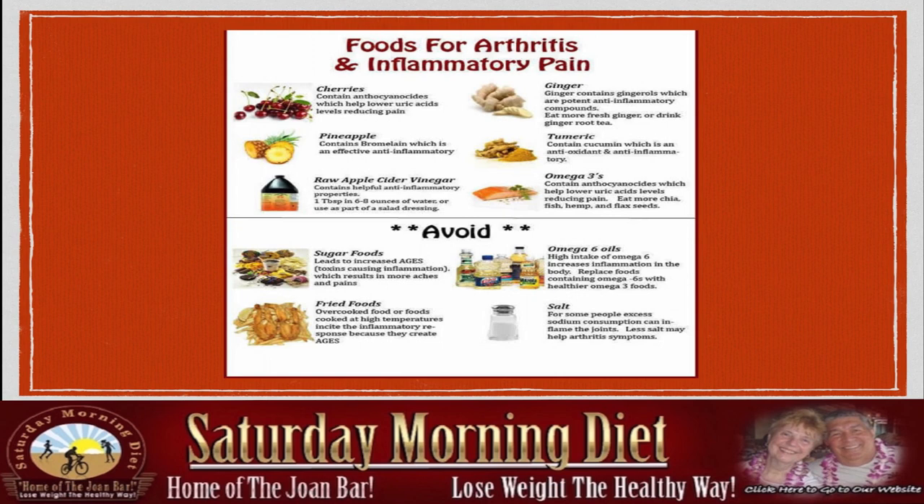I've been doing that for quite a long time. Fish oil reduces uric acid levels, reducing pain. Also consider chia, hemp, and flaxseeds. Avoid sugar foods, fried foods, omega-6 oils, and salt. Salt retains a lot of fluid in your body and can also cause inflammation of the joints.